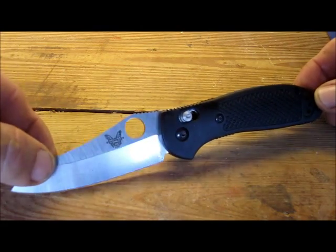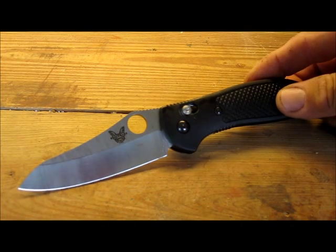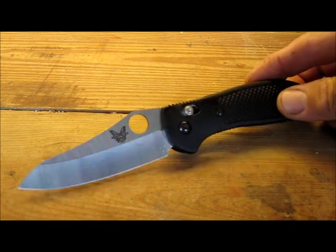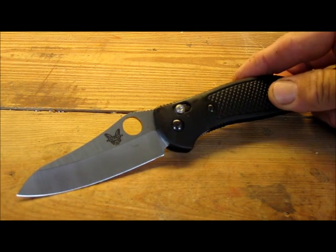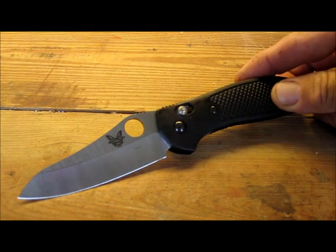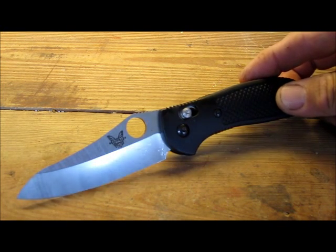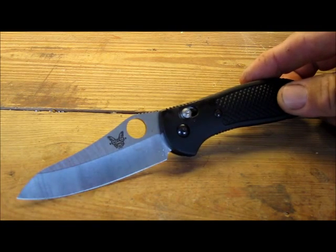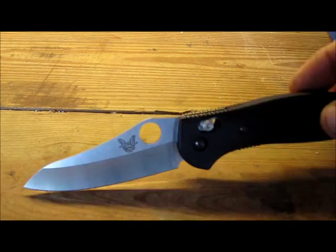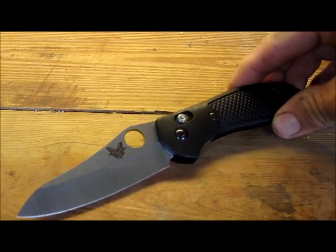This is a hollow ground blade. I believe the steel is 154, it's a stainless steel. I'm not that big on all the different types of steel. This works for me. I've owned and carried Griptilians for about 10 years now every day. I find them to be sharp, to stay sharp, and when they need to be touched up, I am capable of bringing them back to shaving sharp, which is what I'm looking for. So I find it a very usable steel.